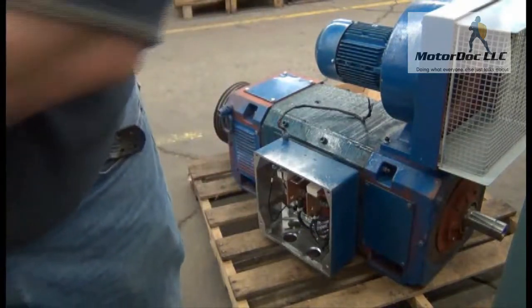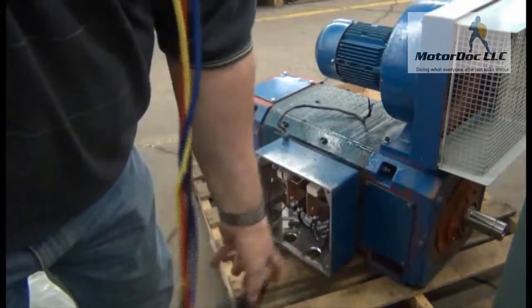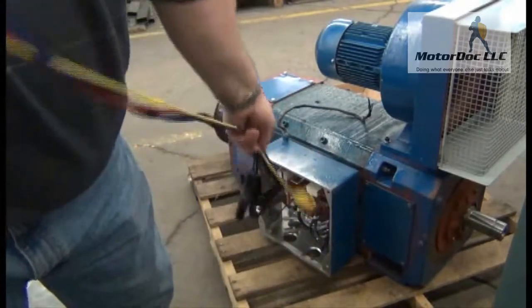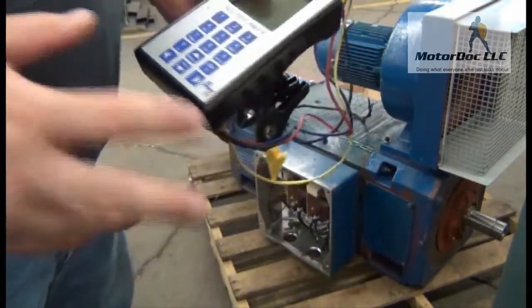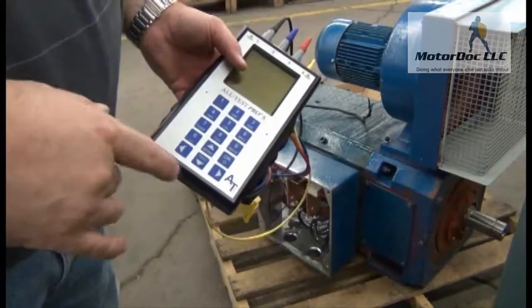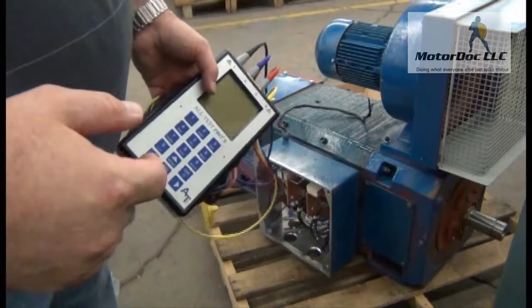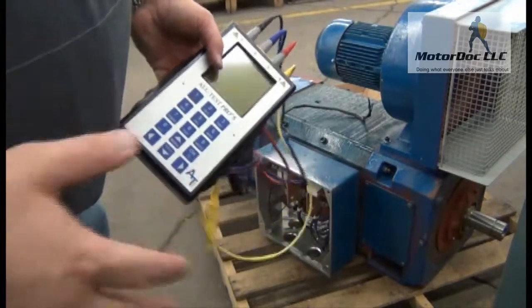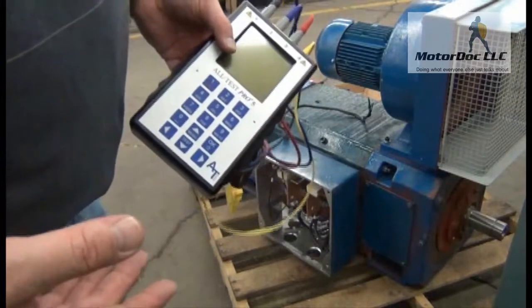Today we're going to test a small DC motor and demonstrate the AllTest 5. This is a single voltage machine, and we're going to select that. I'm going to show you the single voltage machine for a single test, then we'll do a special test I use for troubleshooting to see if the armature is contaminated above and beyond the standard tests.